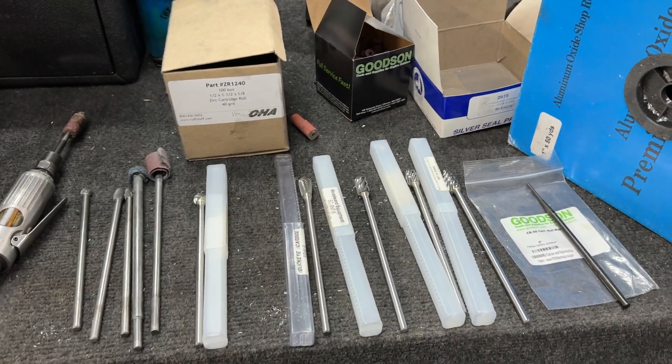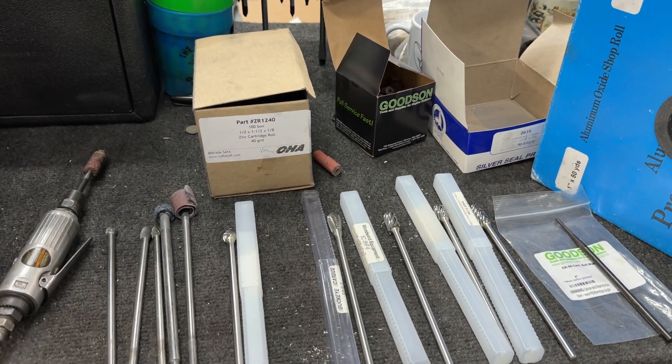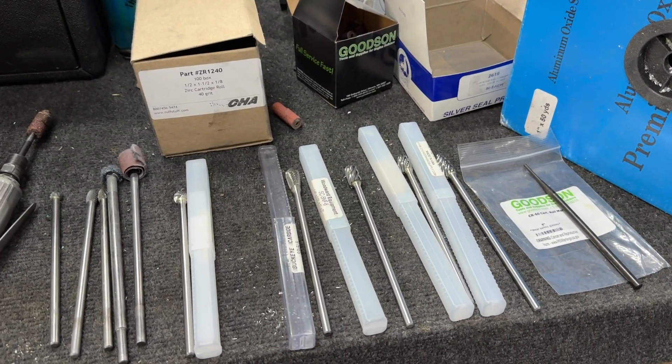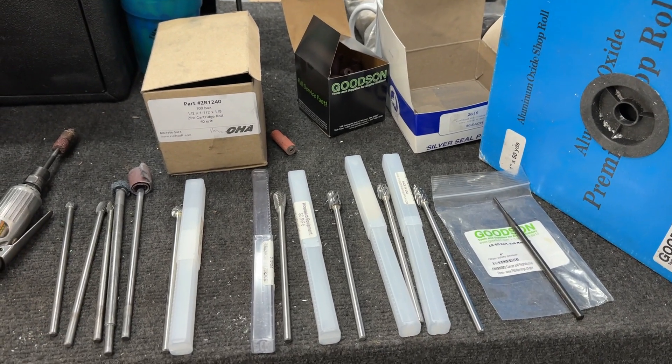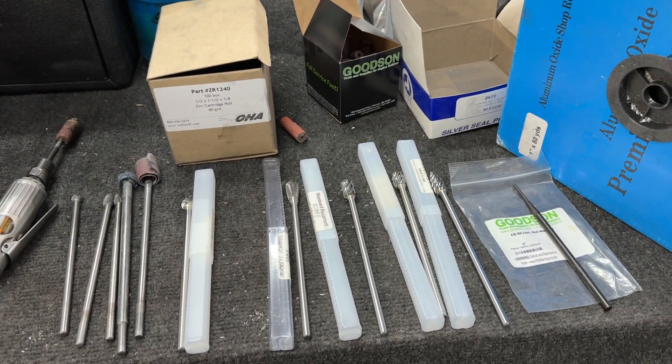Hey guys, this is Eric Weingartner with Weingartner Racing. Today's video, I'm going to show you some of the tools I use for porting, because I know a lot of you watching my videos are trying to get information on how to actually port heads, and I hope I can give you some insight.